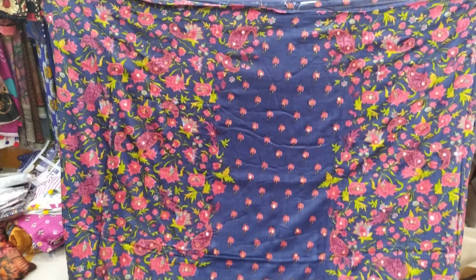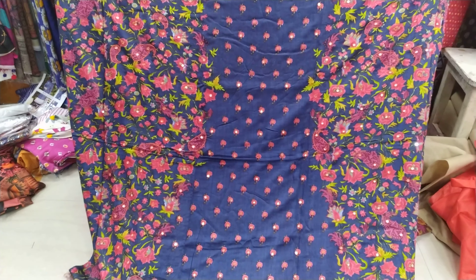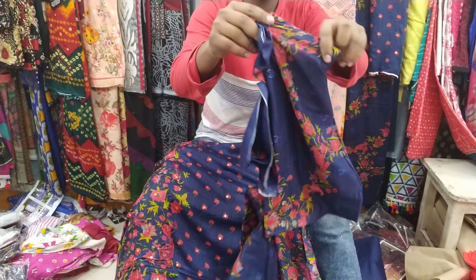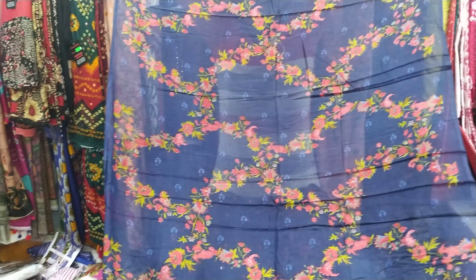How do they get the krachupy? Show them the very little bit. Let's show them the medium color.